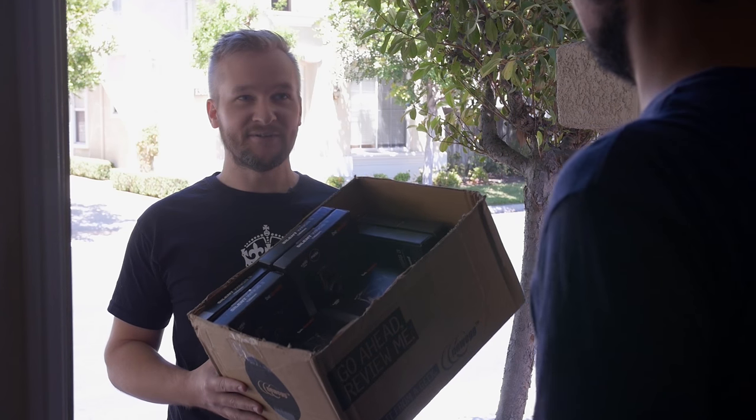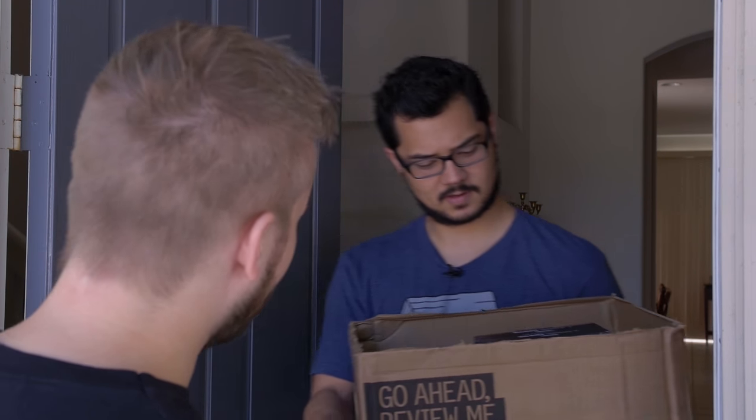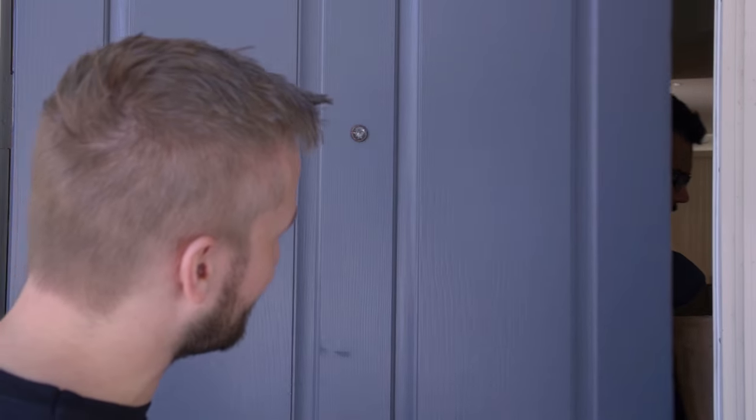Hey Chris. Hey Kyle, I have the new Soundwings 3 here. I think you're gonna love them. Nice, can't wait to check these out, thanks. By the way, my car broke down and I was wondering if you... Kyle?